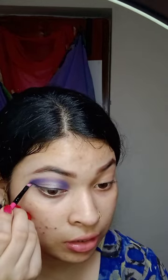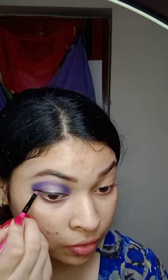After applying my eye makeup, I have done my face makeup. I applied primer to my face because my skin combination is oily. After applying that, I started applying foundation.